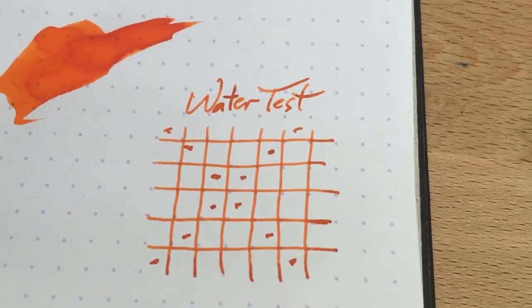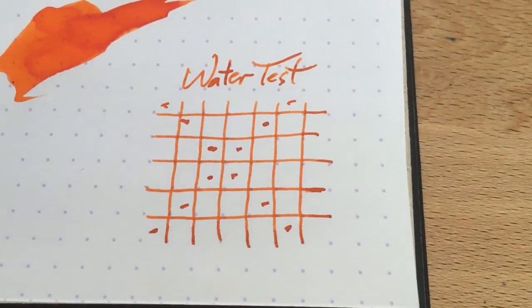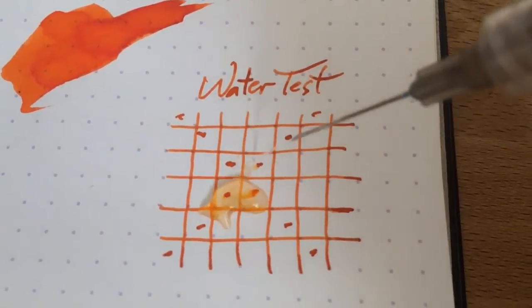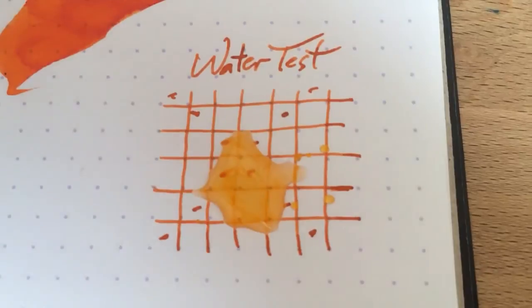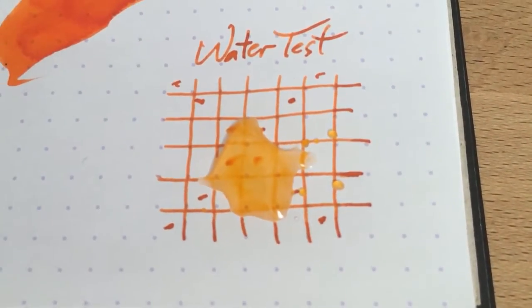Alright, so water drop test — this is what we're all here for I suppose. This being a sunset-y sort of ink, I don't really suspect there's going to be any particular water resistance, but one never knows. So, splash some of this on there. Yep, you can definitely see the orange coming up. That's pretty typical for these kinds of inks.